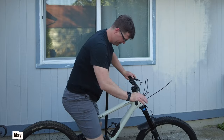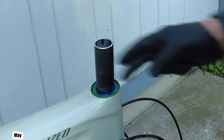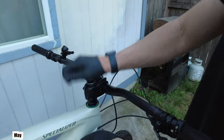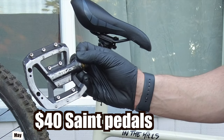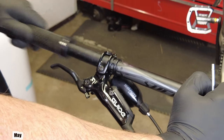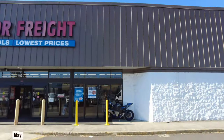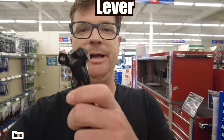First problem: the SRAM Guide levers are frozen. Apparently it's a super common problem. The seller also didn't disclose that the Fox Float X2 was blown — I'll let you listen to it. I'm gonna have to jank the headset together because another seller didn't send me the right part. So instead of marring up the brake caliper, I decided to get some snap ring pliers.